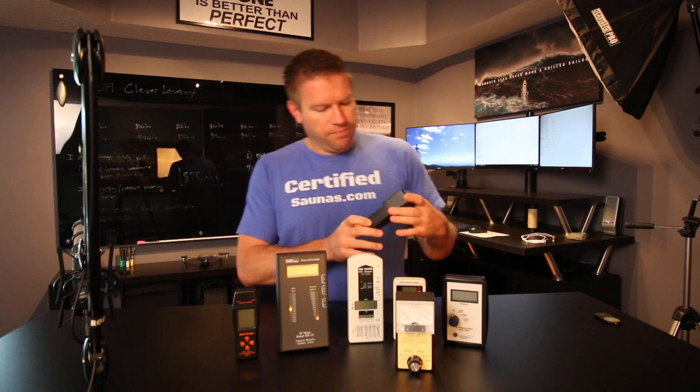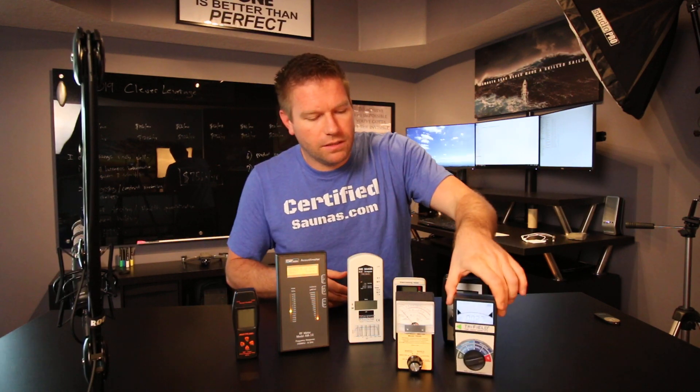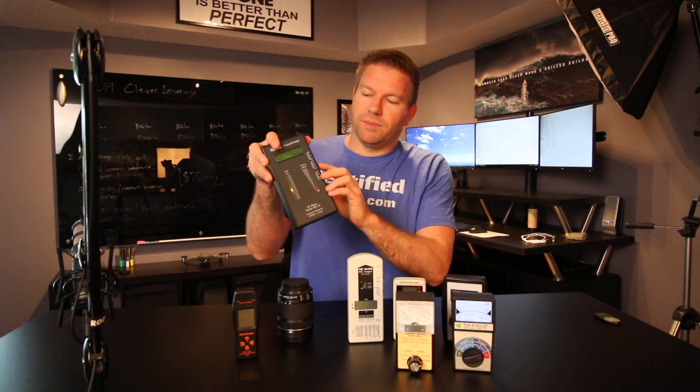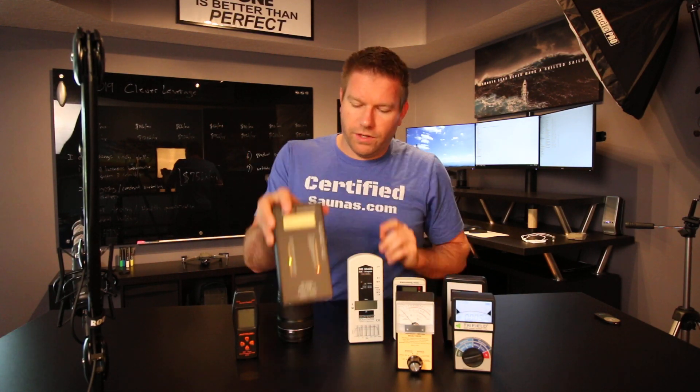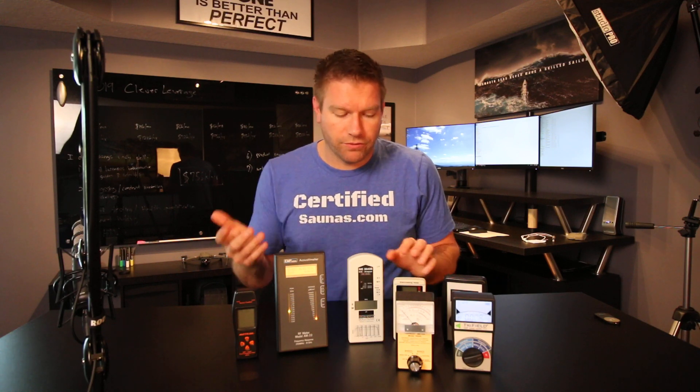A lot of people say the TF2 has much improved RF sensitivity — I disagree. It's slowly showing some levels on there, but it's not giving you a close representation of something like the Acousticom, where you're actually getting a sense of the presence, the levels, and good accuracy. That's why, unless you're on a super tight budget, you don't want to get just one meter to do everything if you need to measure accurate levels.